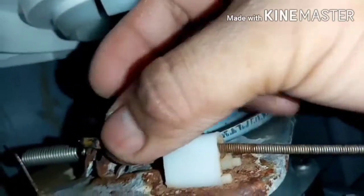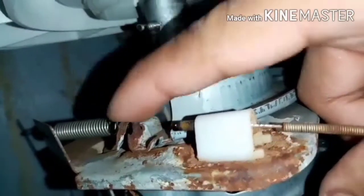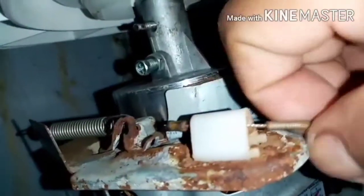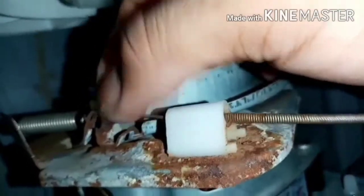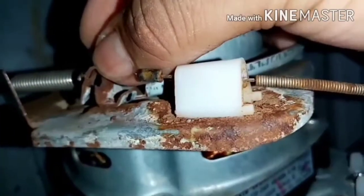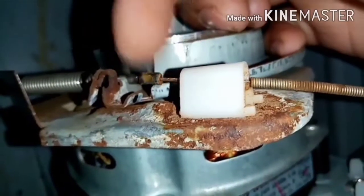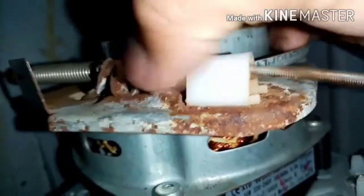Ito yung pinaka-cord nya — nakasabit yan dito. Yung sabitan nya, kinalawang na. Nakahook yan dito eh, dito yung nakalagay, matasabit dito. So wala na siyang makapitan dahil kinalawang yan, kaya bumitaw na siya.